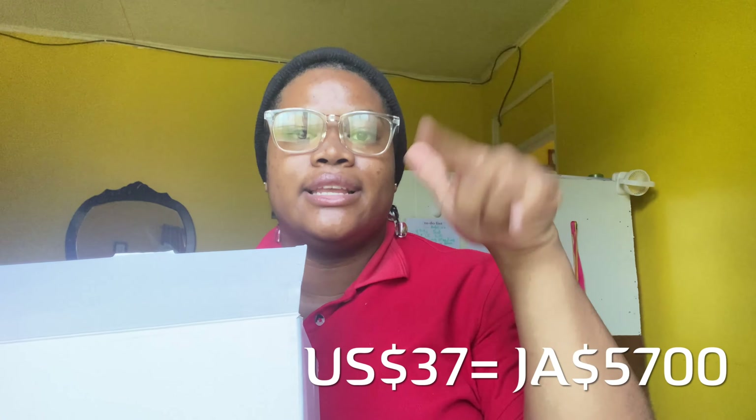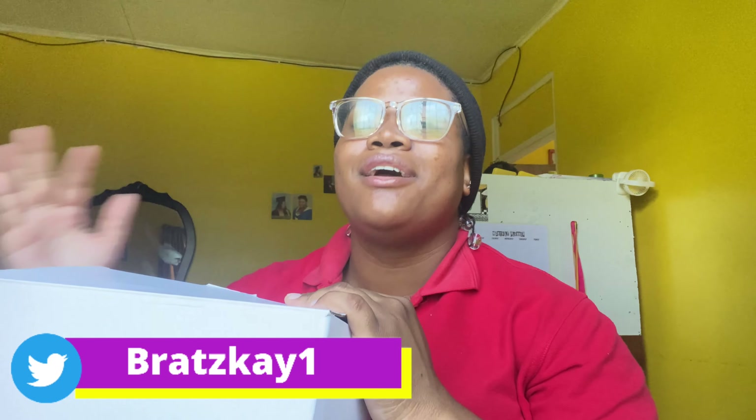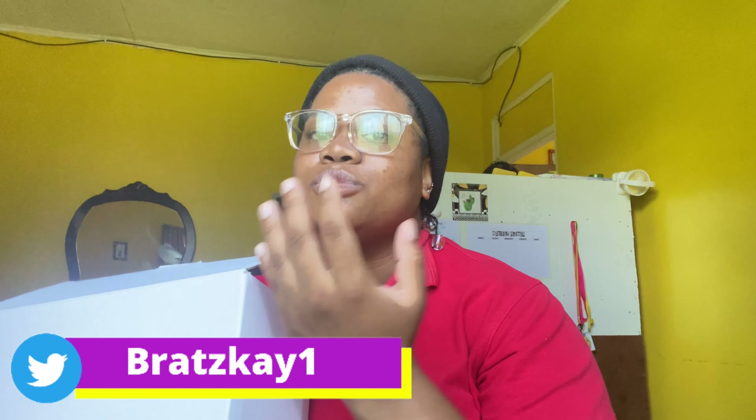I bought this from Amazon. I will put the price and link it in the description down below so you guys can see it and purchase it if you want. It comes with both a ring light and a tripod, because I needed both and didn't want to buy two separate things. I was really skeptical and scared to buy this, which is why I really wanted to do an unboxing — to show you guys that it actually works, because sometimes you just want a second opinion when you're buying stuff.